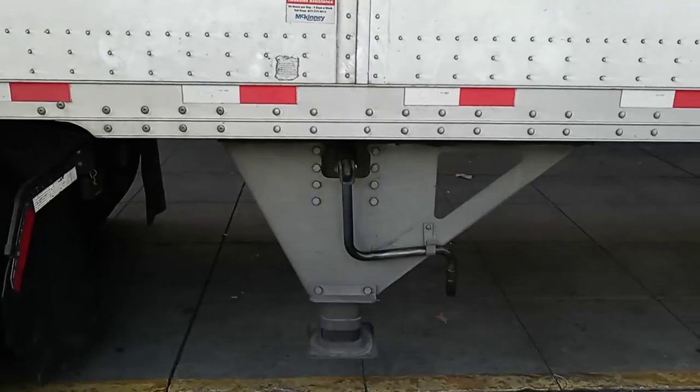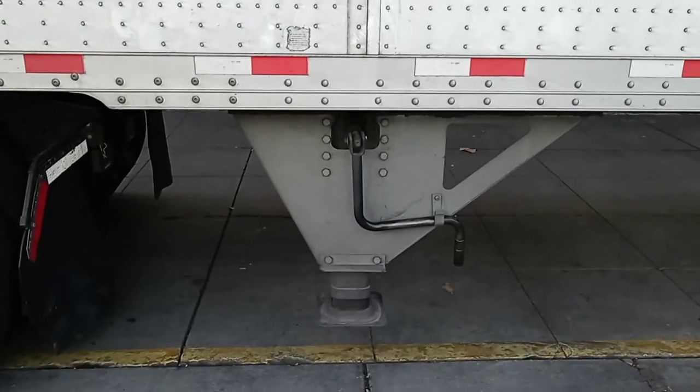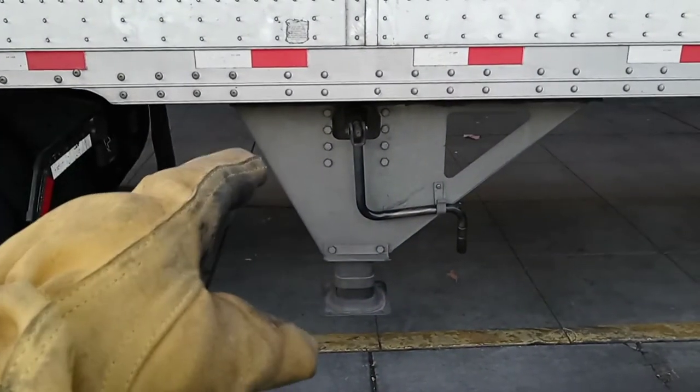Hello everyone, welcome back to a new video. On this video I'm going to show you what is a landing gear. The landing gear is just simply the legs on a trailer.